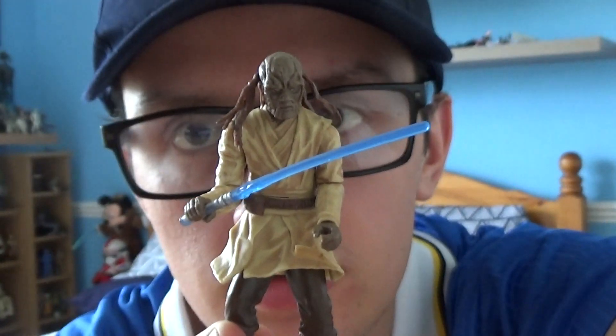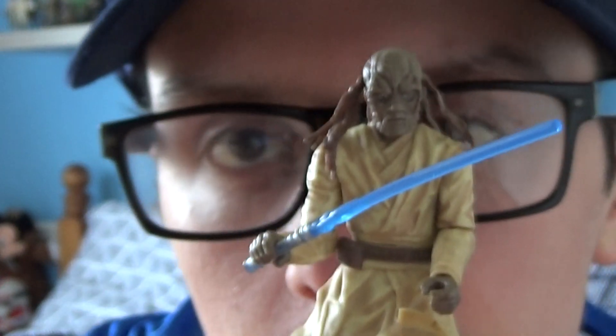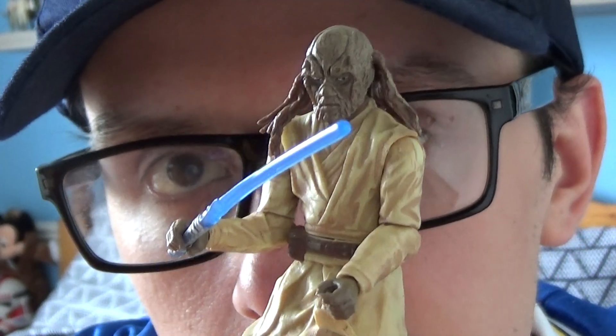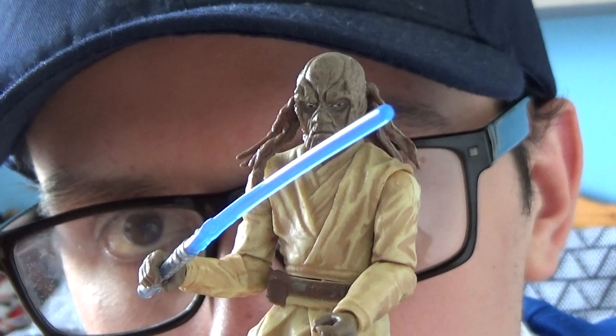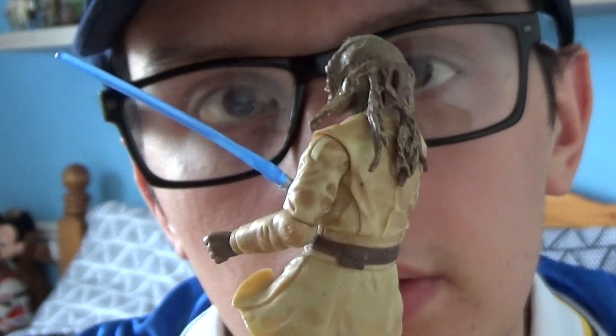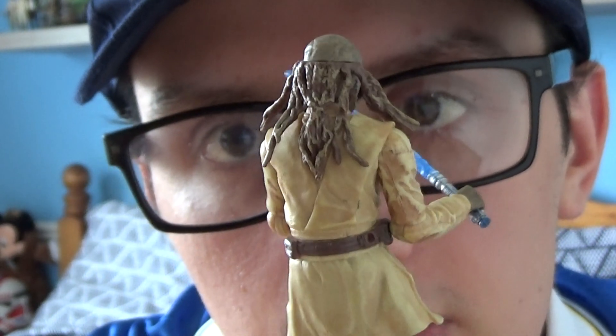Just to give you a zoom in to show his Jedi tunic as well, sculpted in a light brown and khaki colour, which is very very nice. He's got a confused look on him but he does do the job, and he's got his dreadlocks in the back as well.